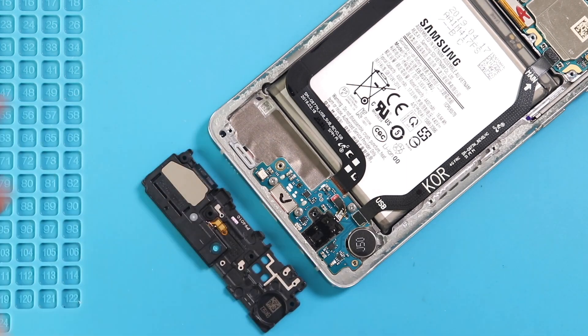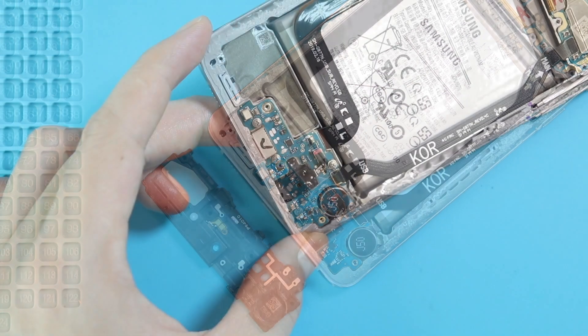Next, disconnect and take out the headphone jack.